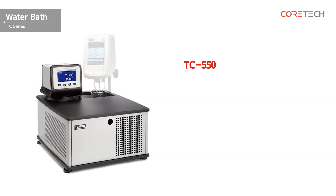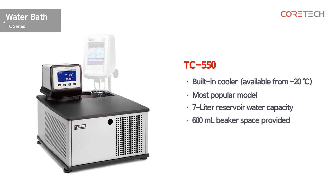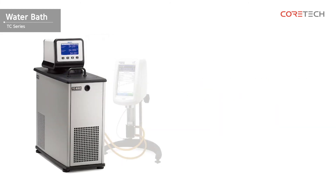This is TC550. It's a low temperature circulating water bath that can be used from a low temperature of minus 20 degrees Celsius. It has a built-in cooler and a storage capacity of 7 liters. Space for a 600 milliliter beaker is provided, allowing viscosity to be measured directly in the constant temperature water bath. This model is suitable for external circulation.